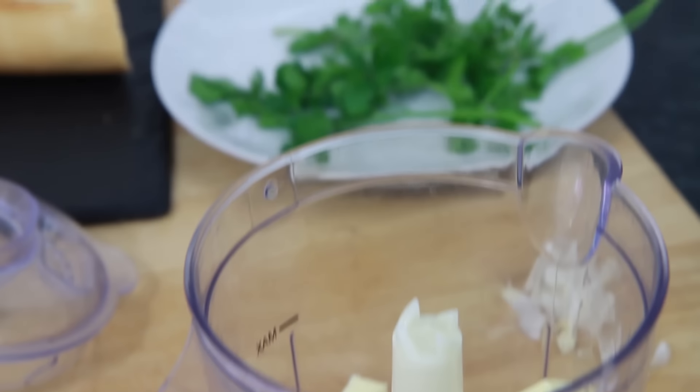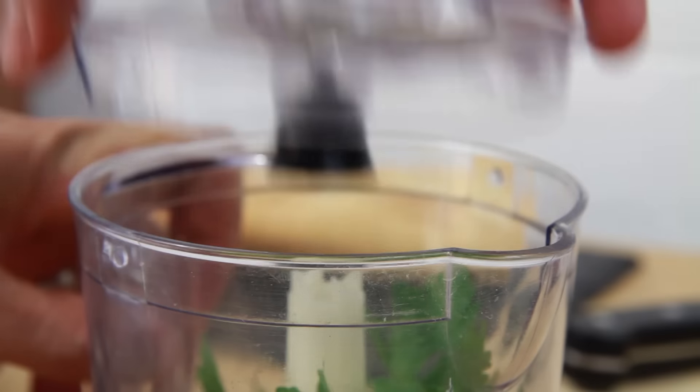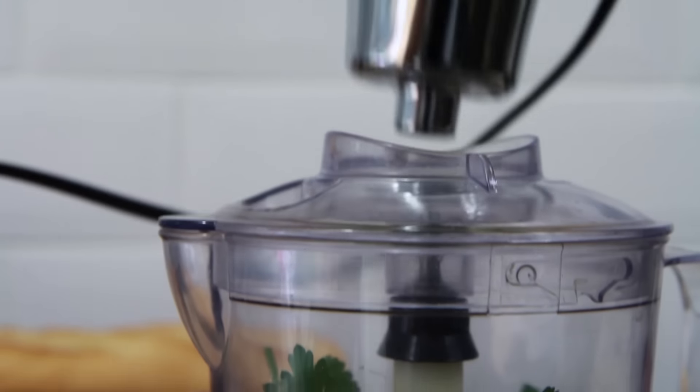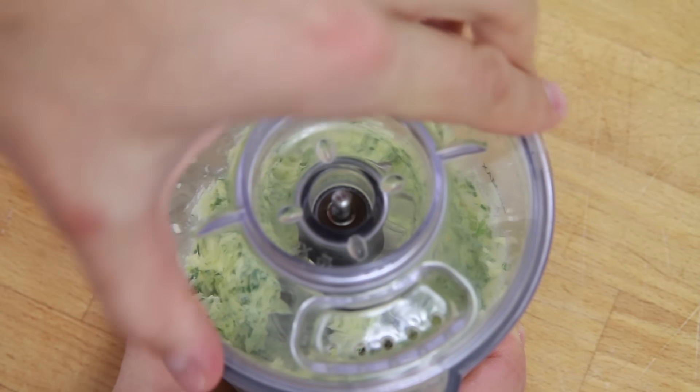Now take one handful, approximately 5g of fresh washed parsley and add to the food processor. Place on the lid and blitz until the parsley and garlic are finely chopped and the butter is fully mixed in.